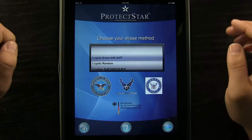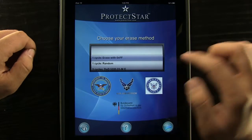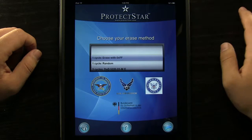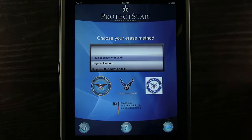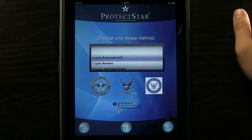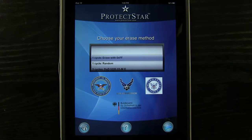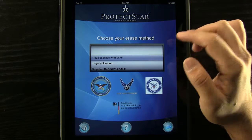Next we come into the settings area. You can see that this is top rated for different agencies — Department of Defense, US Air Force, United States Navy. This isn't just going to erase data on your device, but any data you delete or type into the app is actually recoverable. If someone steals your iPad or you sell it, they can actually get that data. If you don't want them to, you should run these different types of scans and cycles.